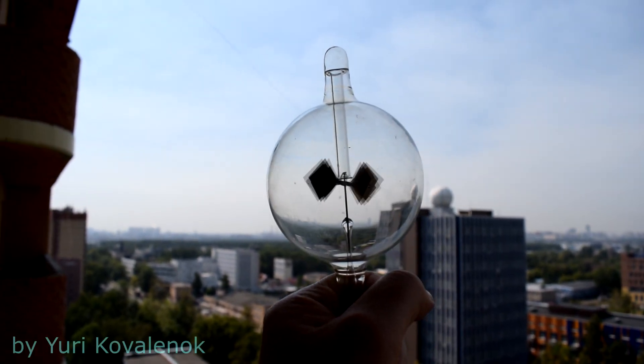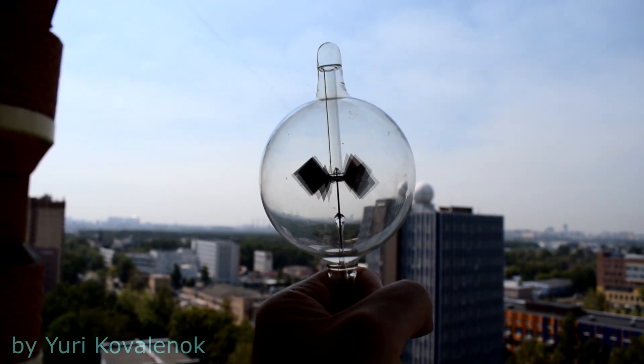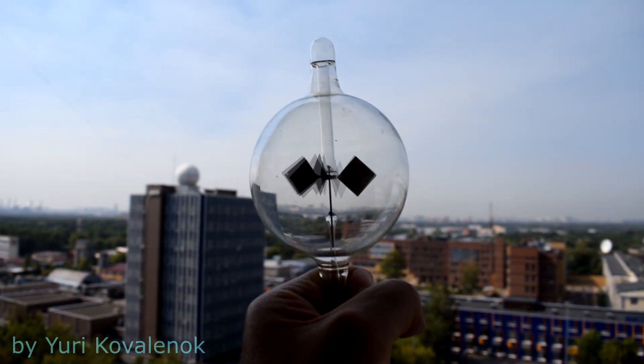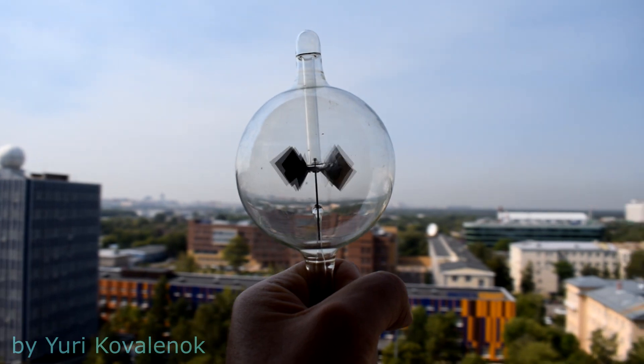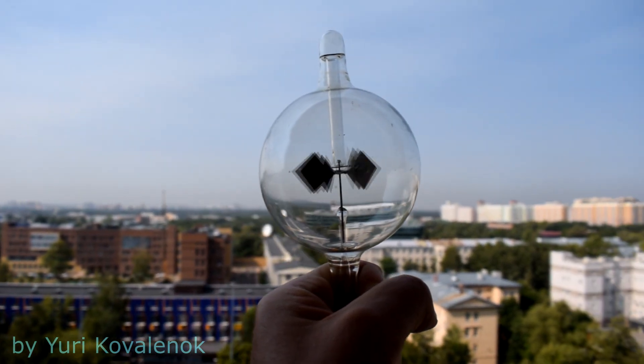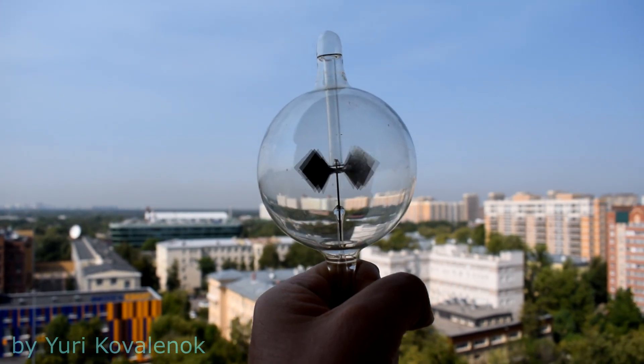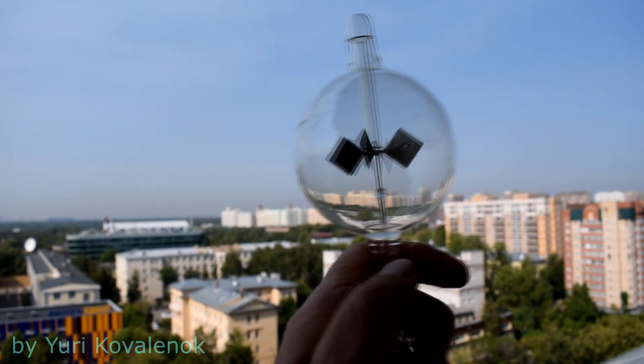Hello friends! I continue to do experiments. This time I have prepared an answer for you about this thing that turns and turns in my hands. This is a Crookes radiometer. I have tried several times to find out from you how you understand the rotation of the blades of this radiometer.